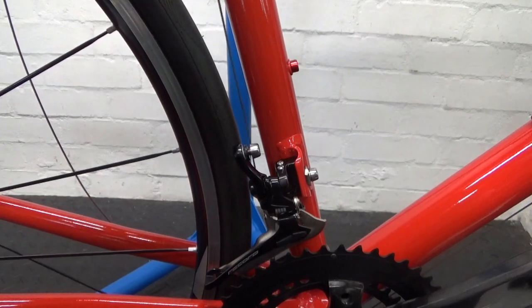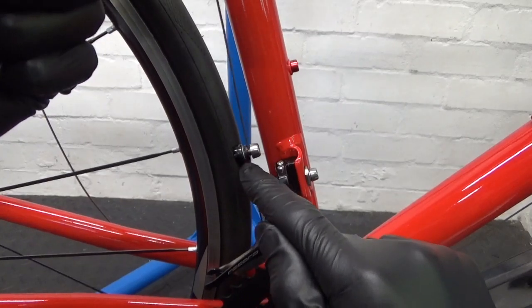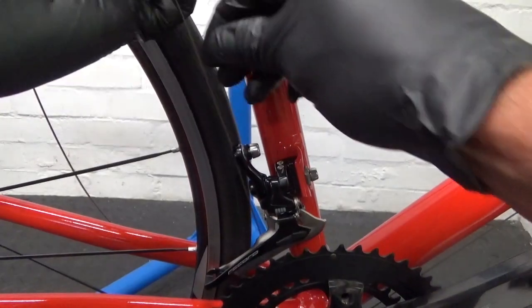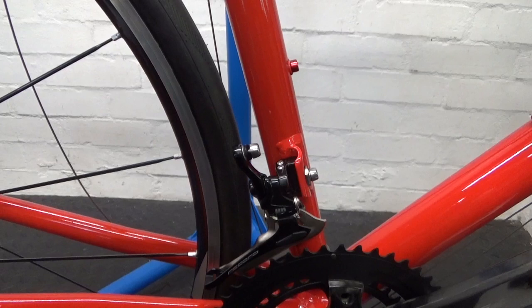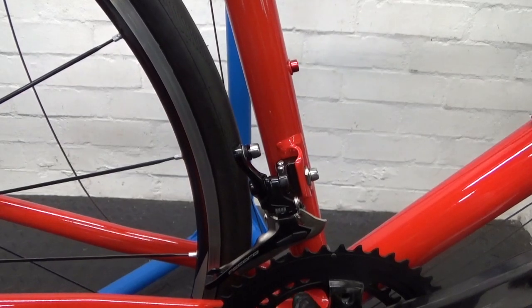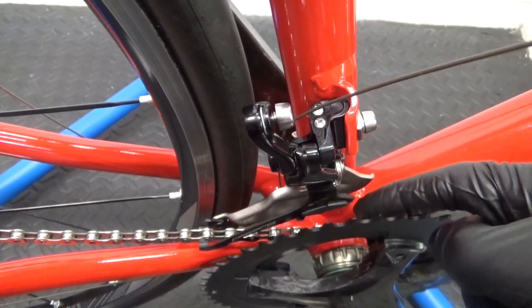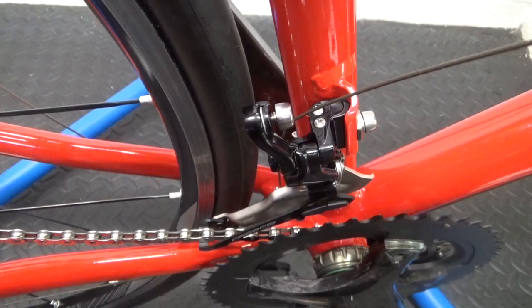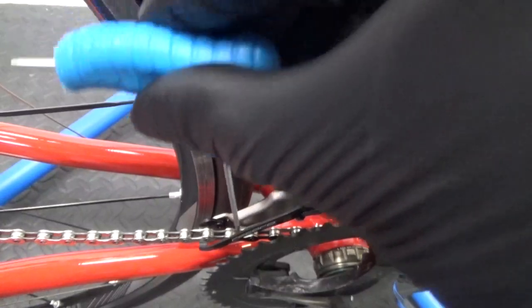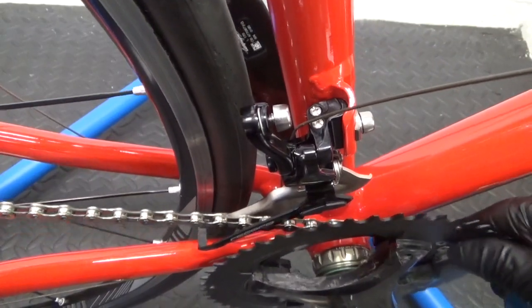What we need to do with the cable - we've got a brand new cable here. But first of all, before you do the cable, with your chain put it on the inner chainring and the largest sprocket on your cassette at the rear. Just go ahead and put the chain on there and then run through the next step. So the chain is on the inner chainring and the largest sprocket on the rear - in this case it's the 32 at the rear.